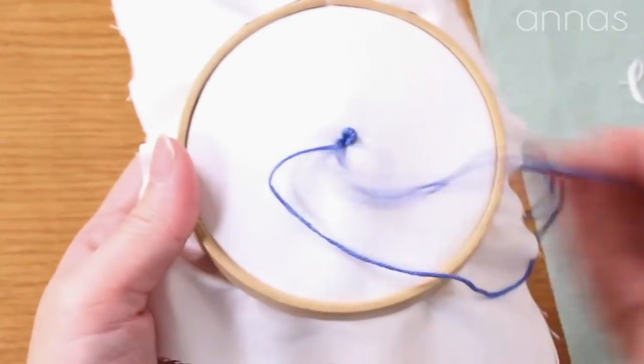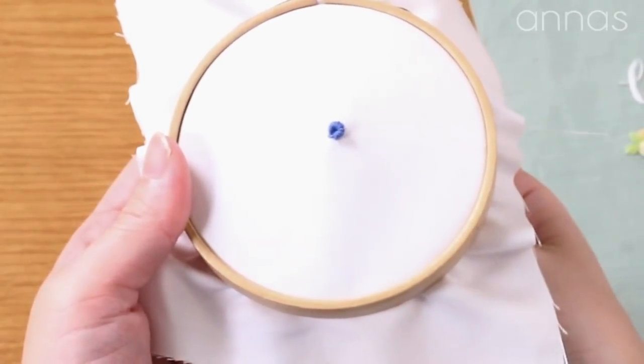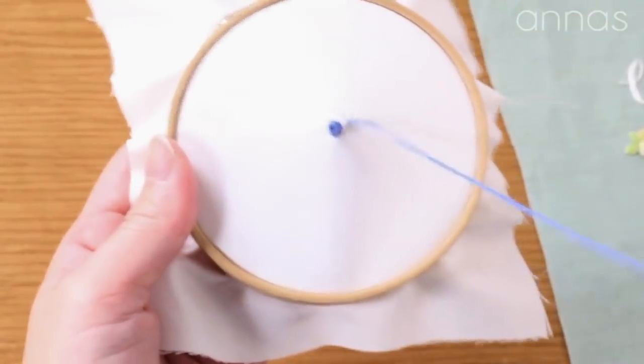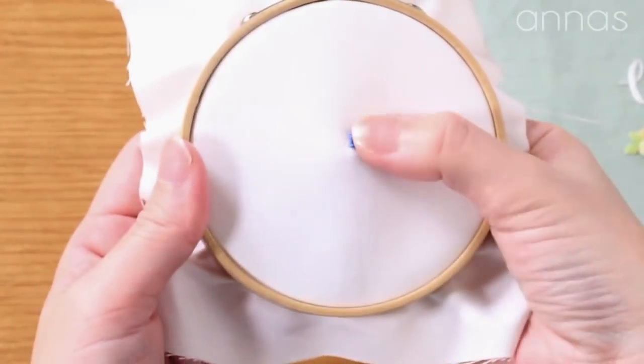Then take your thread to the back. That's it. If you find that the stitches are lifting from the fabric more than you want, you can tuck them down. This is the first thing you do for bullion stitch.